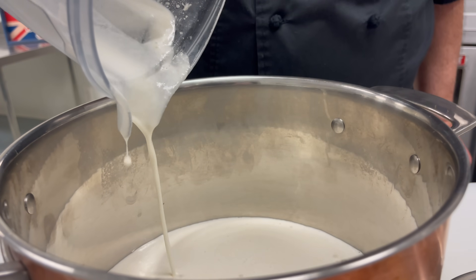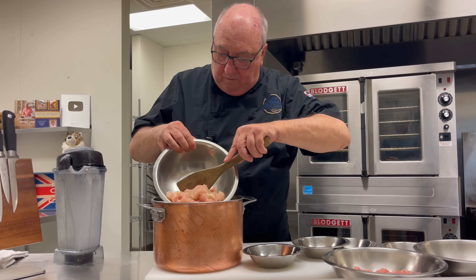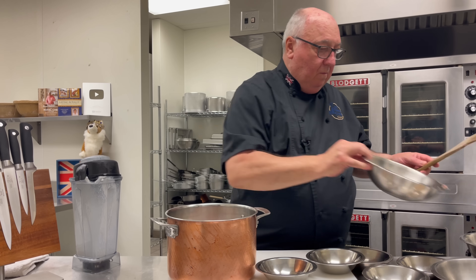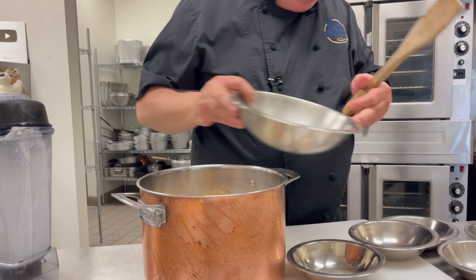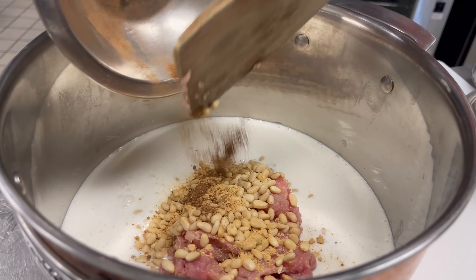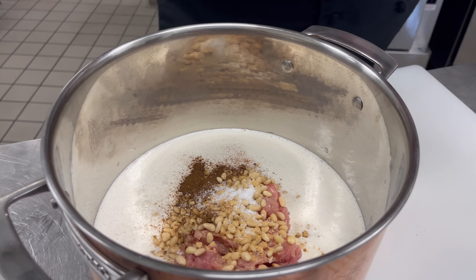It smells good already. The wine and almond mixture is poured into a large pan — look how creamy that is. Then in goes the minced and ground chicken, the pine nuts, salt, and finally the sugar.